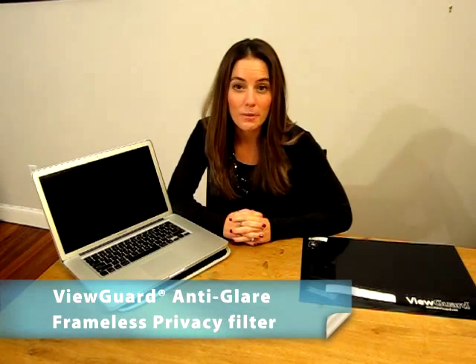Today I'm going to demonstrate the installation process for the ViewGuard Anti-Glare Privacy Filter. For demonstration purposes, I will use the Apple MacBook Pro. The correct ViewGuard Anti-Glare Privacy Filter for this computer is a 15.4-inch widescreen 16 to 10 aspect ratio version to fit this MacBook Pro's display.